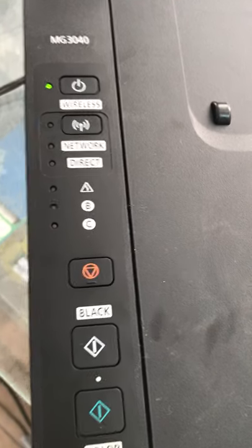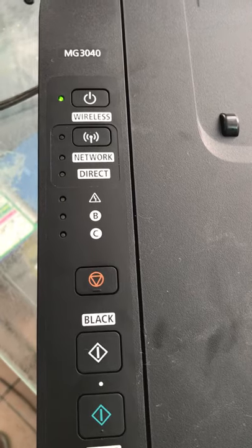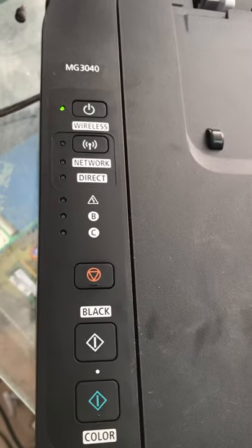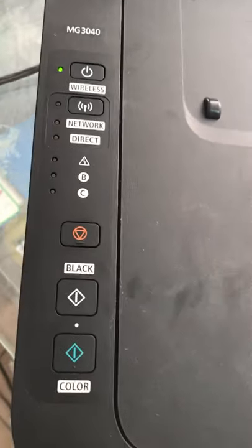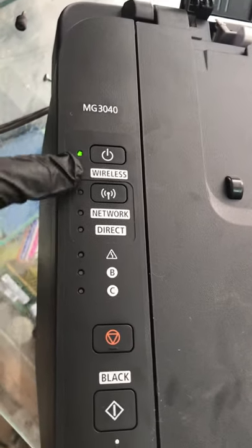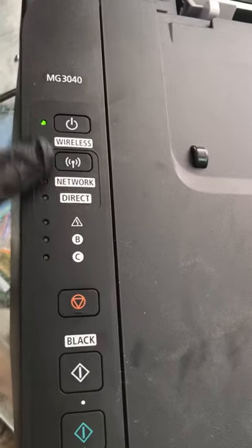Hello guys, welcome to Smart Tech. We have the Canon MG3040 printer and I will show you how to enable the Wi-Fi direct and network connection for this printer. First of all, we have to turn on the printer. You can see here the network light and direct light — both are not working.